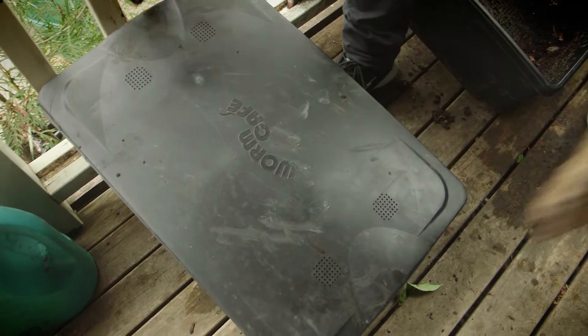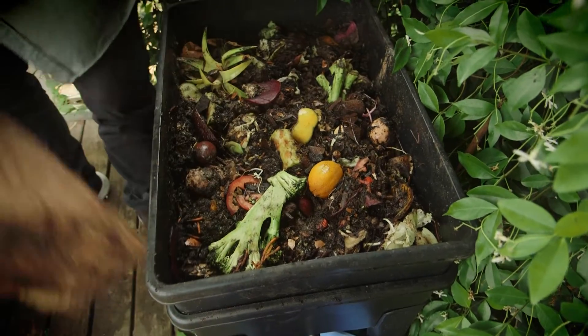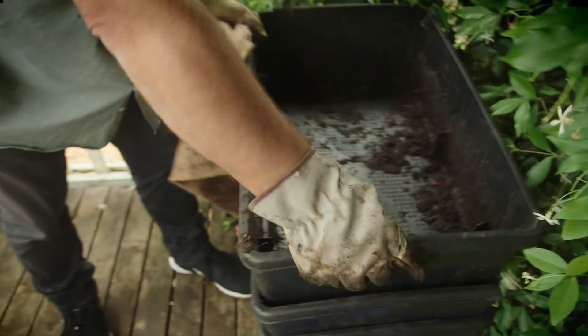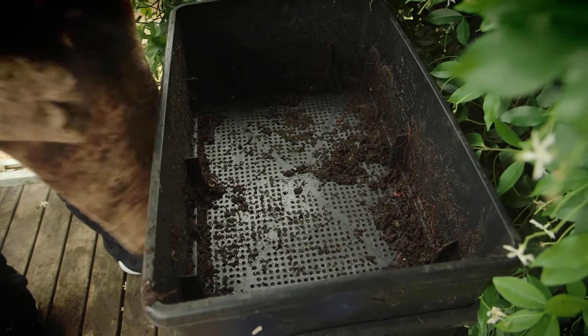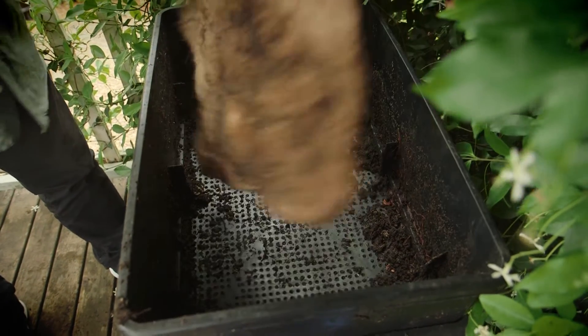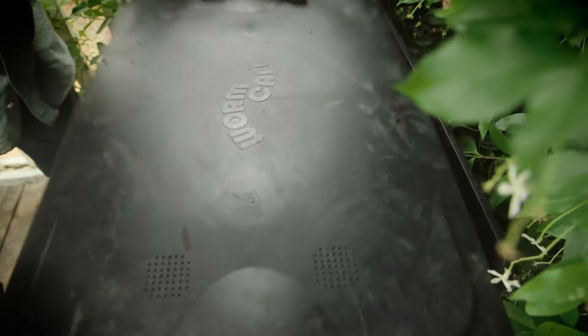The next part of the process is to take what was our working tray, put that on the bottom, and then our empty tray will now become the working tray. So when that starts to fill up with scraps, we'll put the worm blanket over those and the whole process starts again.